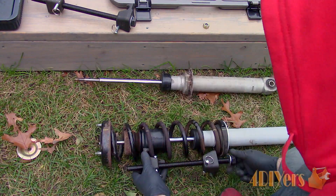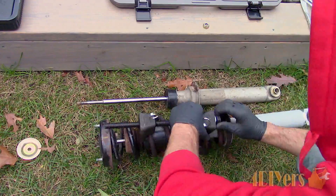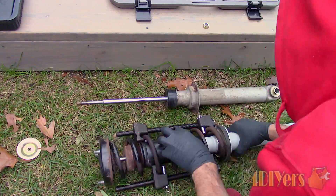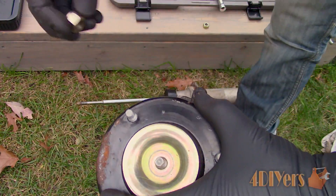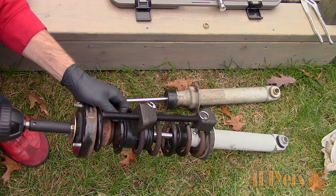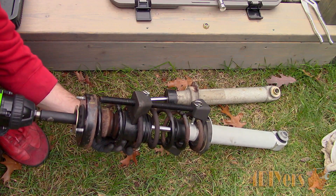Reinstall the spring compressor in the same procedure as before. Compress the spring until you can get the retaining cap and have enough threads to screw on the nut with full thread contact. I normally like to install the nut as a form of safety, then continue to compress the spring and tighten the nut accordingly. As you can see, I'm able to use the impact wrench to tighten the nut this time around as the shock is new, so there is more resistance and the shock shaft doesn't spin as easily.